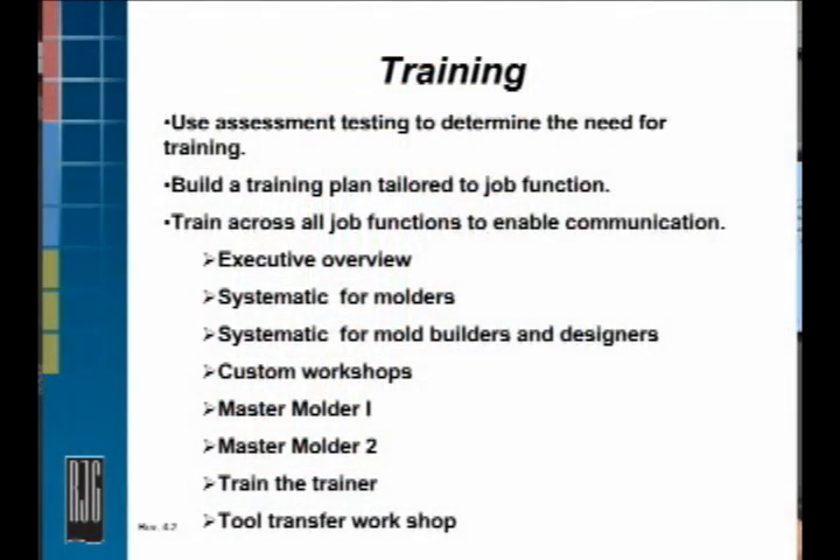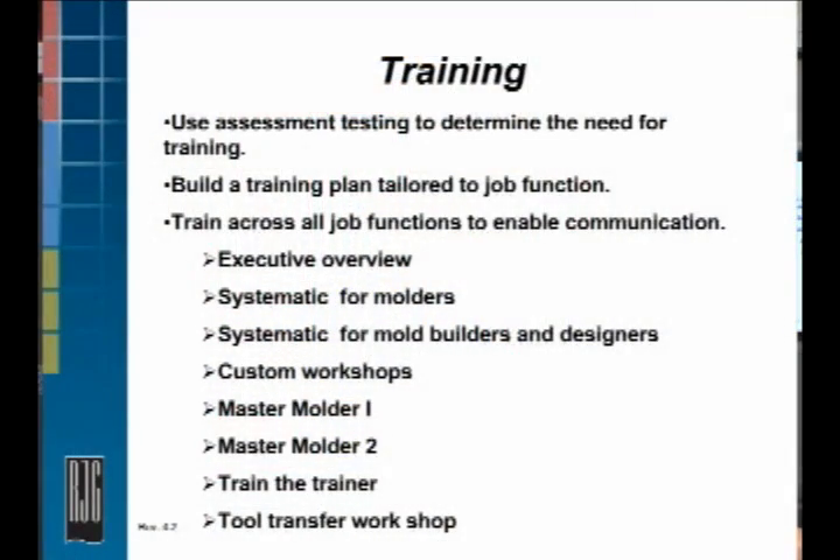Master Molder 1 is a two-week course — pretty intense. A lot of stress involved. If you have a pacemaker or something, you may not want to sign up for that course. Half of it is classroom, half of it is on the machine, building and documenting processes. Master Molder 2 is another two-week course, kind of similar, but you start to use the cavity pressure technology and instrumentation. Very intense, both of them — good courses though. I went through them myself and they're very worthwhile.